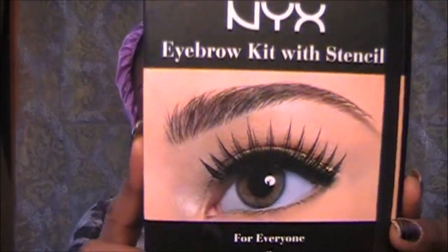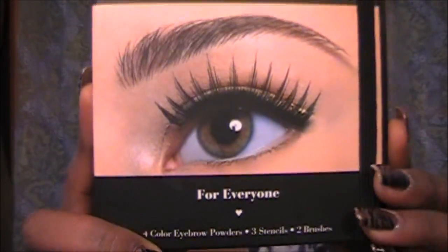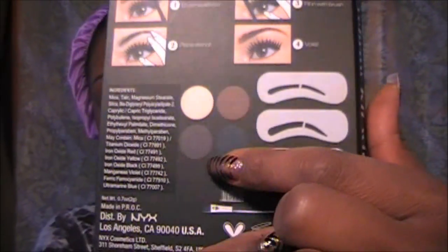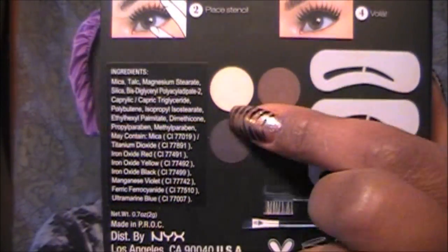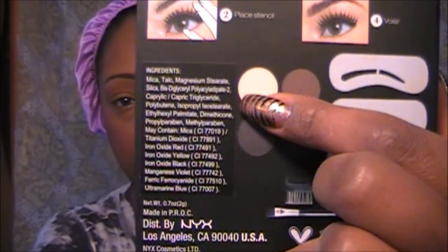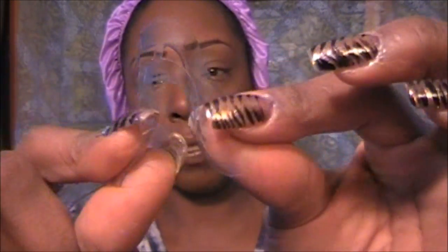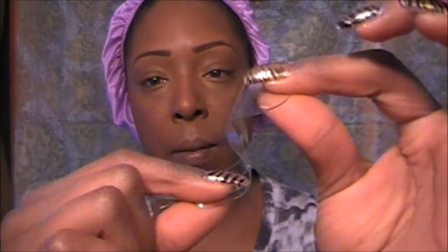The second thing they sent me was the NYX Eyebrow Kit. It comes with three stencils, different colors for your eyebrow filler and your highlight. You open it up like that. The stencils are not like the Ardell stencils — not that hard plastic. These are like silicone; they have some bend to them.